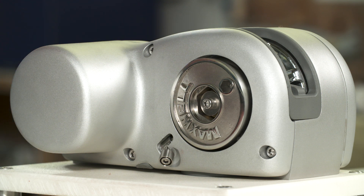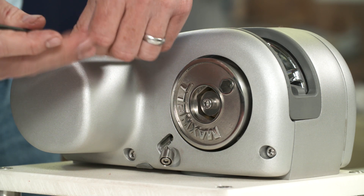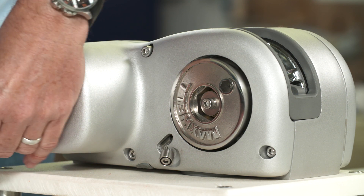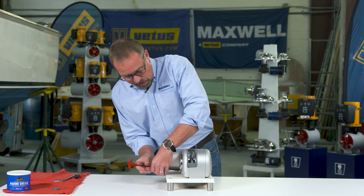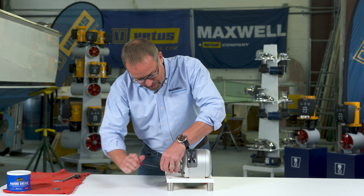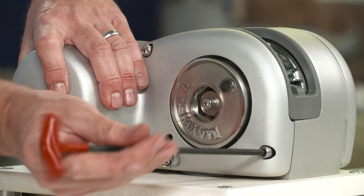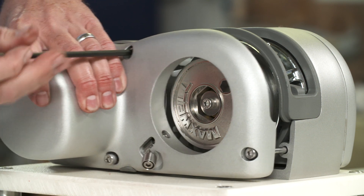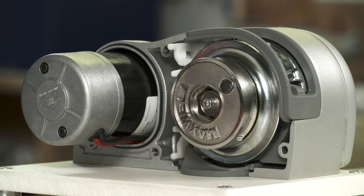To take it apart, there are screws that hold the side of the case on — there are four of them. When you've loosened the four screws, the side of the case will come right off.